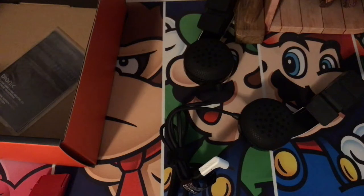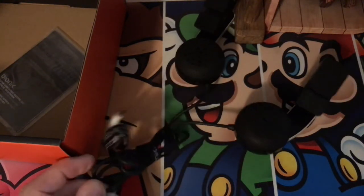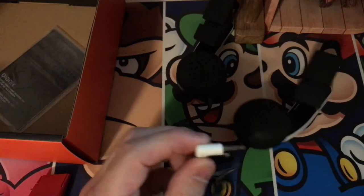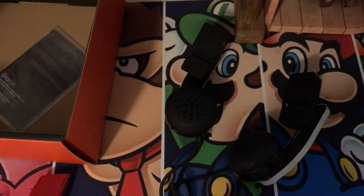It just occurred to me that when it says what's inside the box — 37 millimeter audio drivers — I feel like... honestly, I don't precisely know what that means. But you know what, this is dope. I'll have the review soon. Sorry if you're still watching — I kind of went off on a tangent there. Thanks guys.